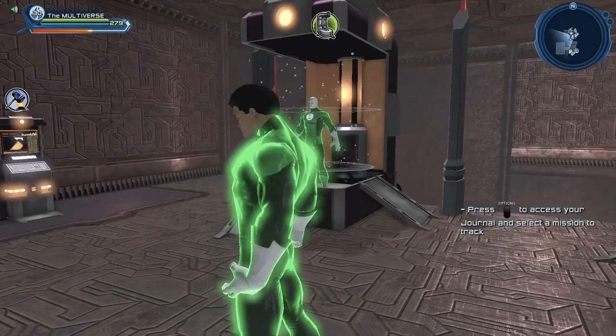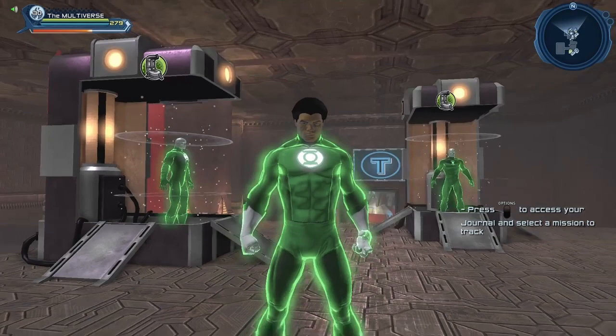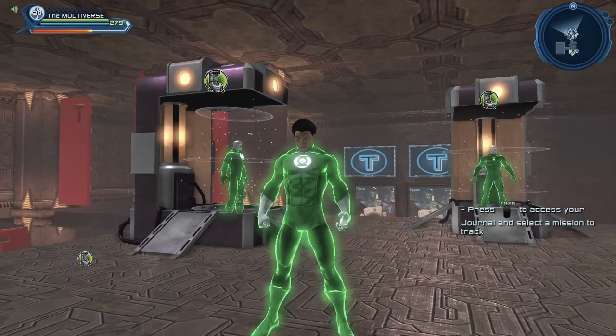Later on, they tried to give him different costumes or tweaks on the Green Lantern costume in order to try to make him different — as if he wasn't different enough to begin with. So early on, this is pretty much what our friend Jon Stewart looked like in the comics.